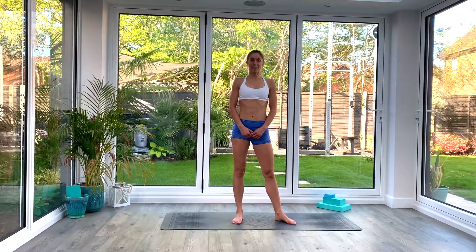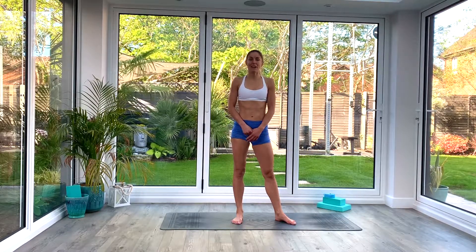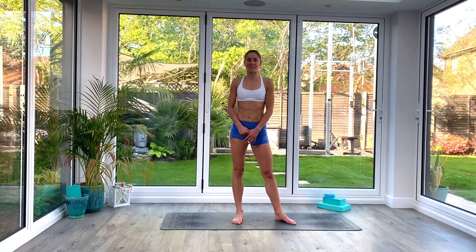Hi guys and welcome back for another strength and balance flow. Today you won't need anything at all, just some space on the floor and a mat if you have one. Whenever you're ready, come and join me into tadasana.